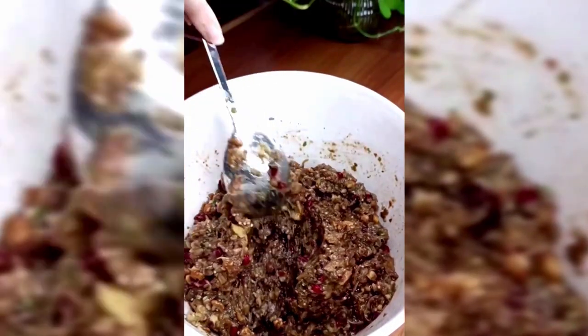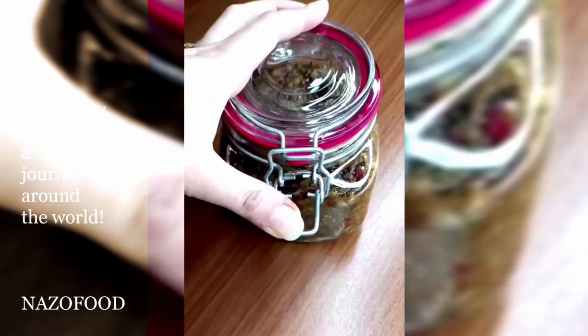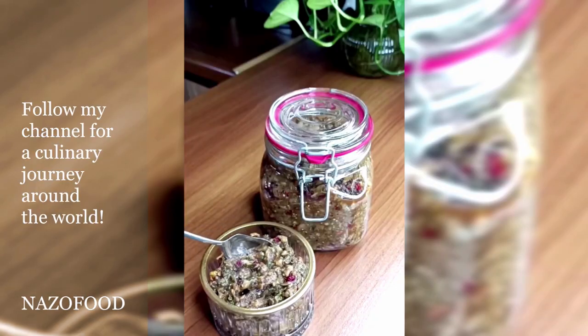Transfer the mixture to a glass container and store it in the refrigerator for 10 days before consuming. Enjoy your Parvade Bat engine!